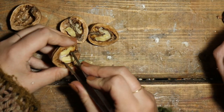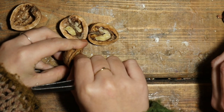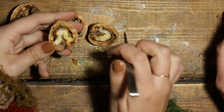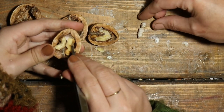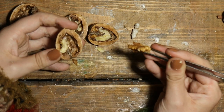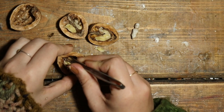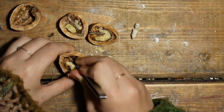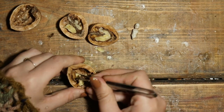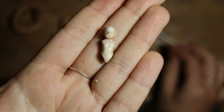Yeah, because it looks like that, doesn't it? I don't know what room that would be in. Garden. But there's the baby. He's tiny. So I can leave the blanket in here. I need a little pot for all these walnuts. You're going to make him legs and arms. Yes, I'm going to make him legs and arms.